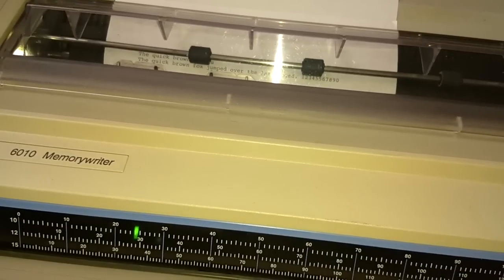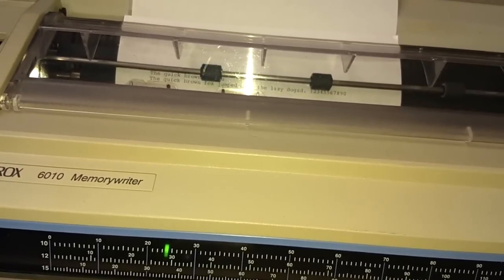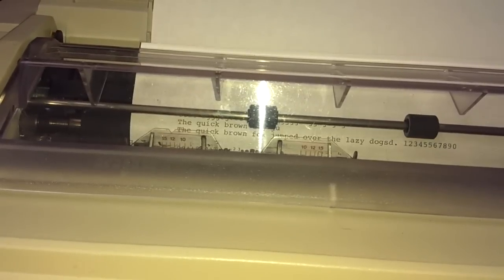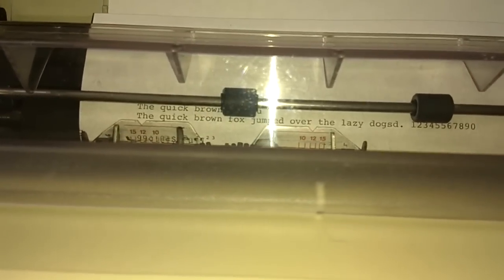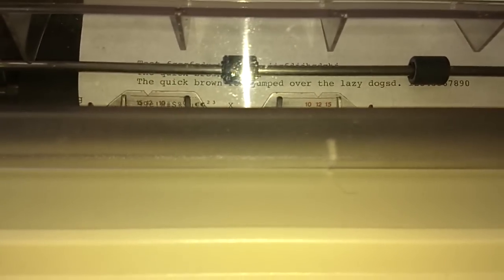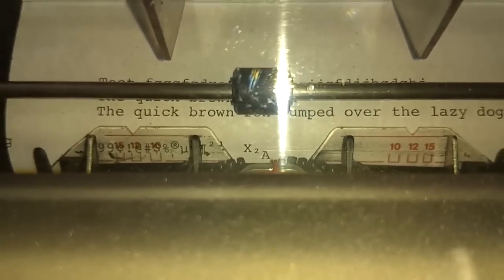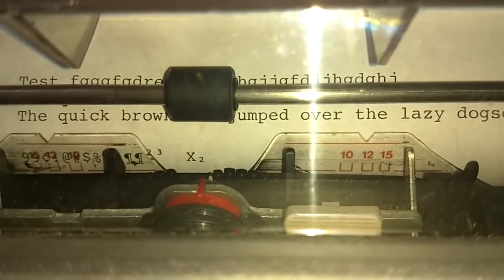In the Smith Corona video I showed how you could do superscripts and subscripts. This, as far as I know, doesn't have that — but it has the cubed and squared characters right there. And you can manually turn the carriage to do that anyway. If I wanted to do a subscript x², I write x, then move the page up one tick, and type '2'. And this is a chance to use the correction feature — this key right here does the correction — and you can see how that works. Very cool.